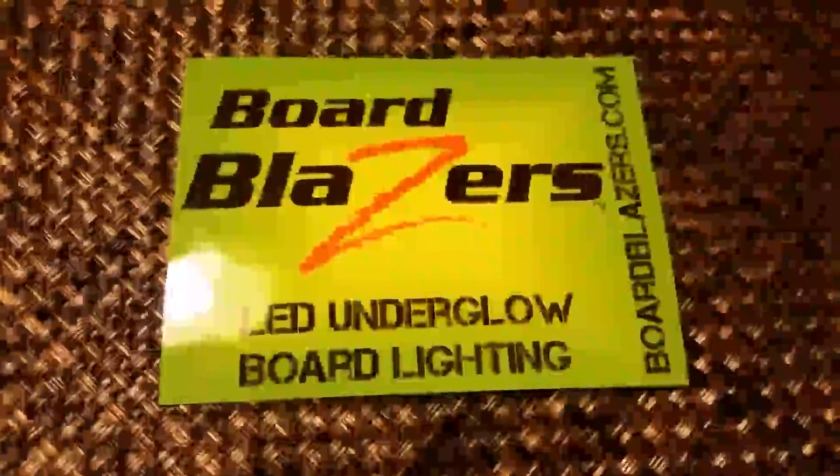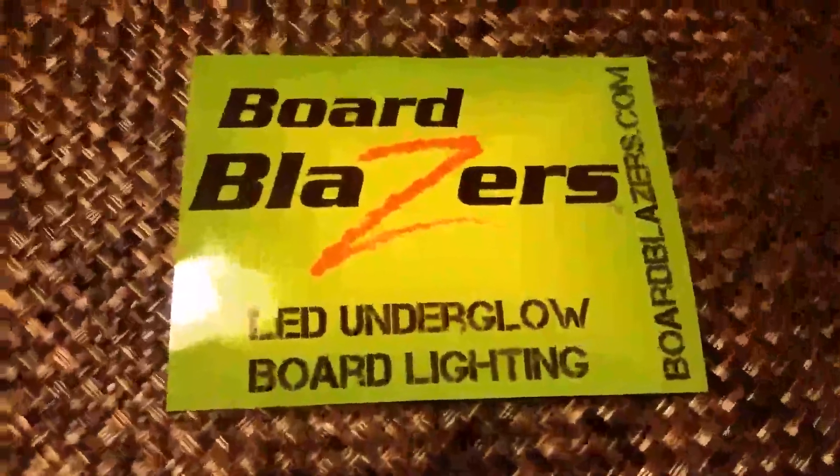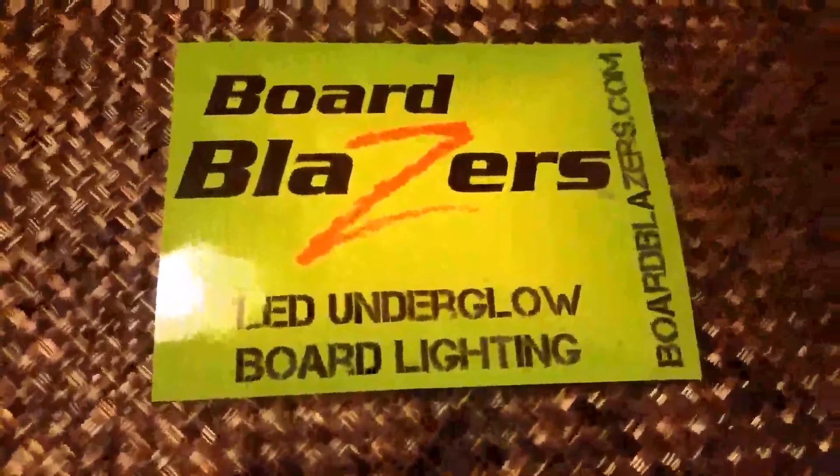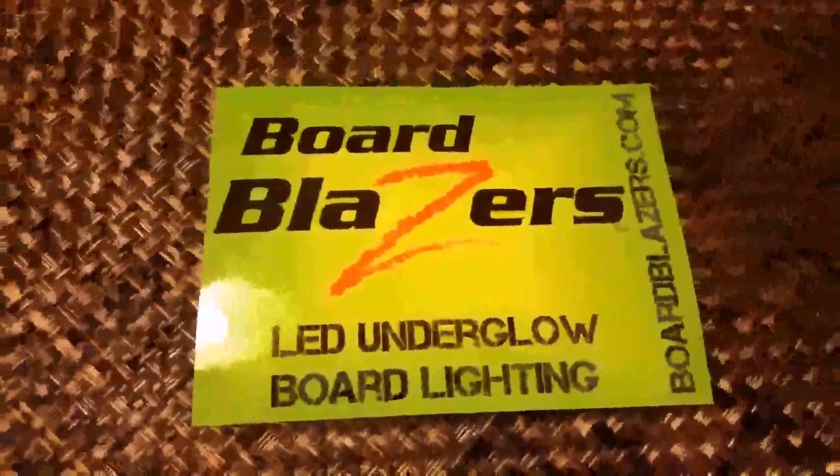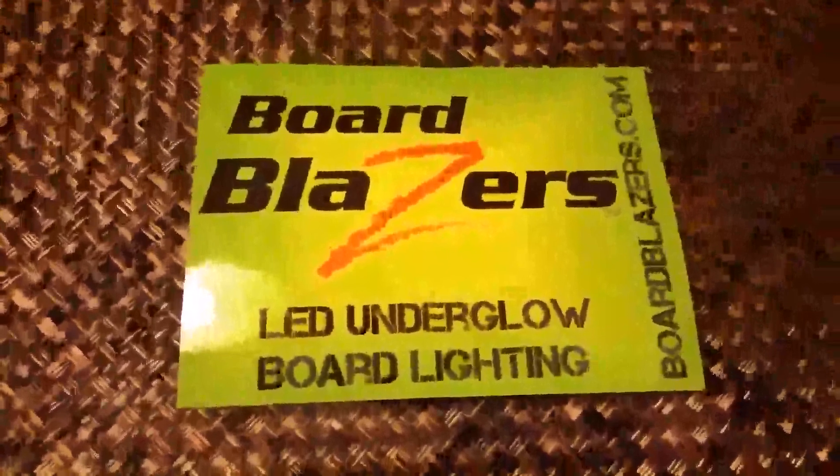I used the Board Blazers LED light to decorate my mantle. It gives it a soft little touch of light and it changes. It's even prettier with the lights off. There are many different uses for the Board Blazers LED underglow board lighting, and I would highly recommend using these for any of your arts and crafts or decorating.